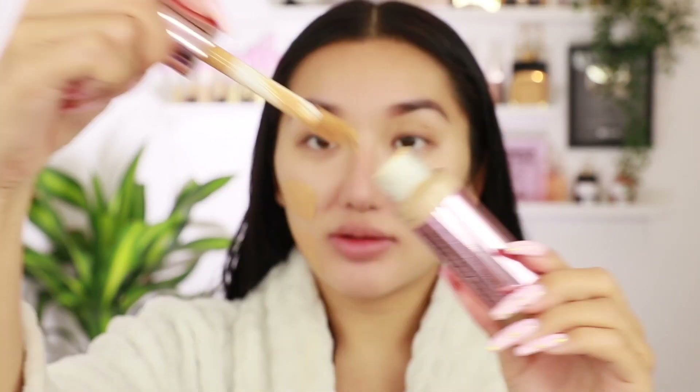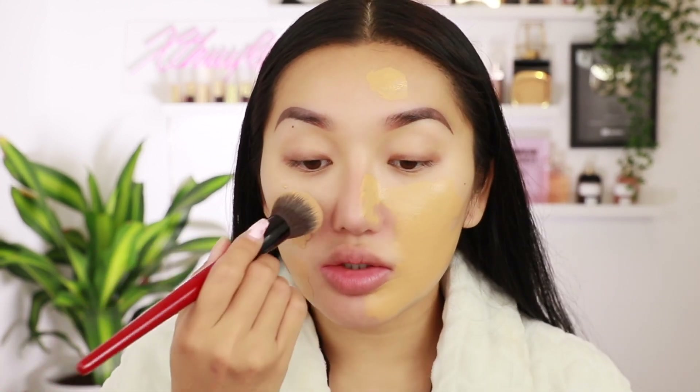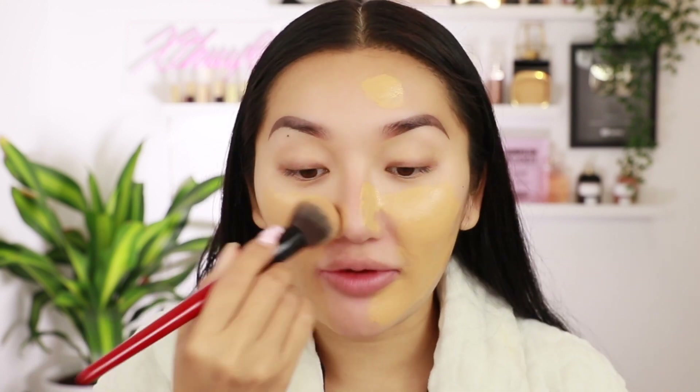I'm going to scrape it on the back of my hand — hydrating on this side, Conceal and Define on the other. This colour is way too dark for me. The colours actually look quite different now that it's on my skin. This one's actually a little bit lighter. This one has oxidised like crazy — it's gone so dark. On this side I'm going to use a brush to buff it in. I've actually been really liking using a brush recently for my foundation.